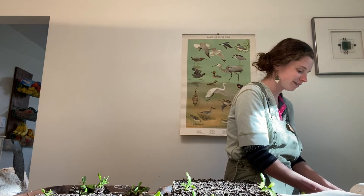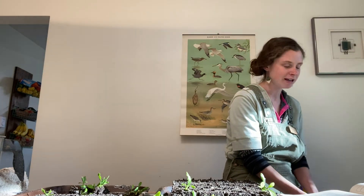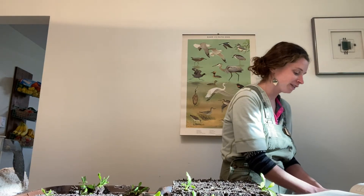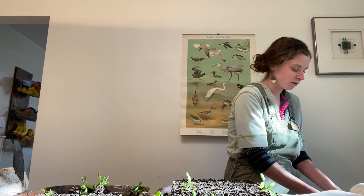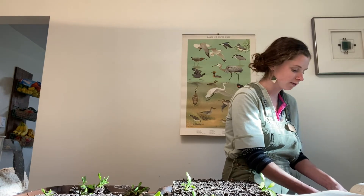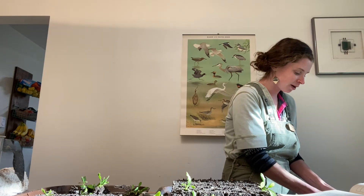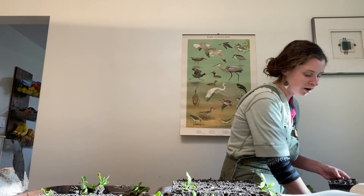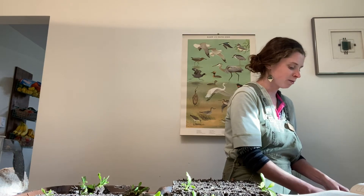I'm just going to start filling up my blocker — it's kind of like making a sand castle, pressing the soil deeply in there. This mix even feels quite sandy to me. I've tried a couple mixes without sand and I didn't like them as much. Blocks made with sand actually stand up really well — they're the first blocks I made and they look the best out of any other recipes I've used. The only comment I'd make about my mix is that it's kind of chunky because I've used home compost, so you want your compost to be pretty fine.